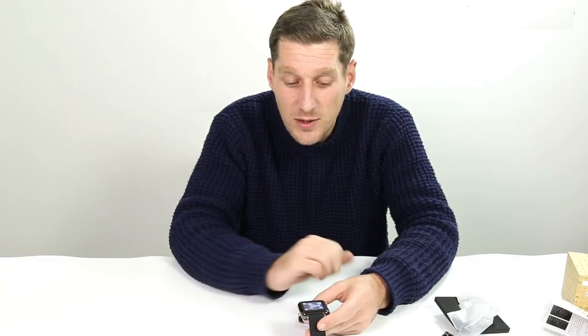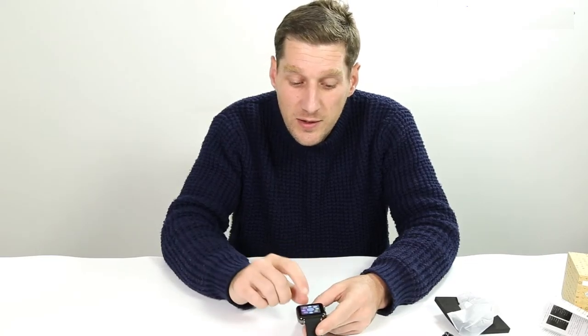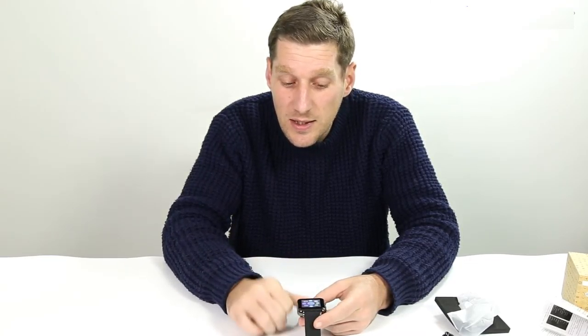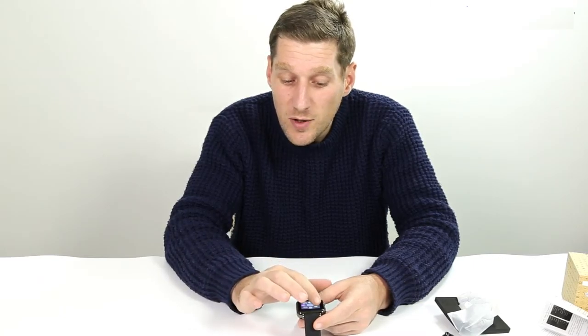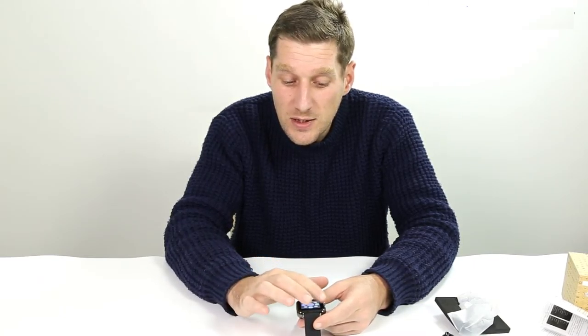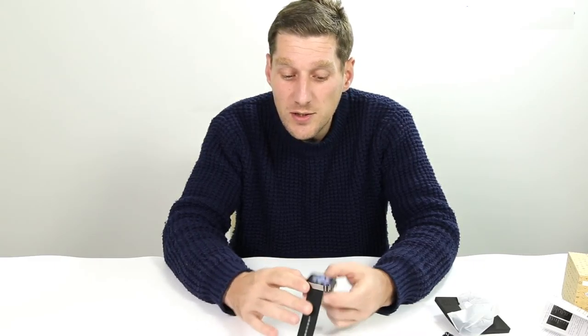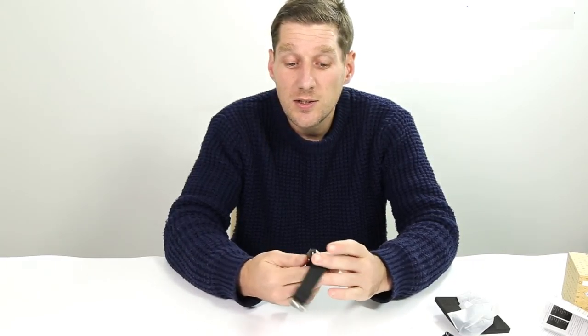You can pair it up there using the BT Notifier app on your device, which you can get from the Google Play Store. Having a quick click through here, you've got quite a few extra settings — all your social media notifications, your Facebook, your WeChat, Twitter — obviously if you're paired with your phone.